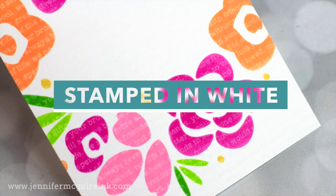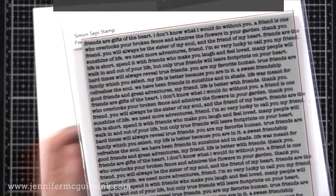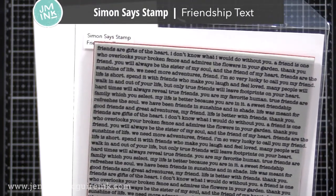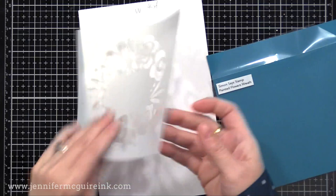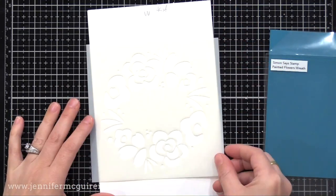Next, let's do some examples where we stamp the background stamp with white ink first, instead of Versamark. On this one, I stamped a text background — the new Simon Says Stamp Friendship Text stamp. They have several different text backgrounds, and it's a great way to add a little bit of detail. I stamped that with white pigment ink on white cardstock and let it dry completely.